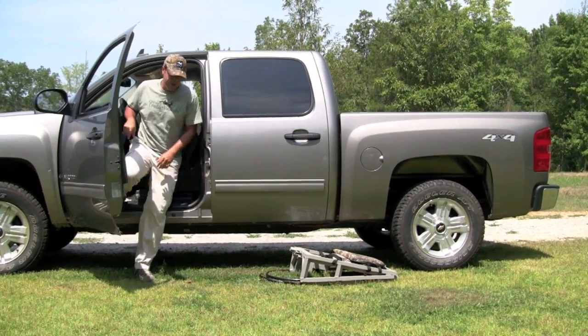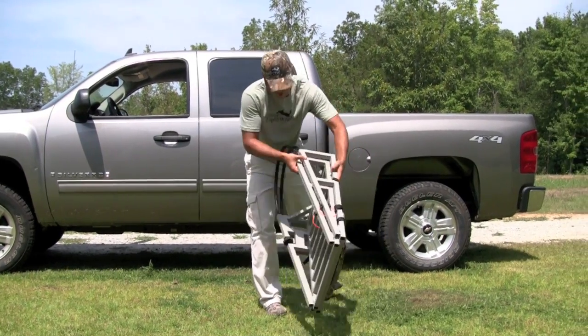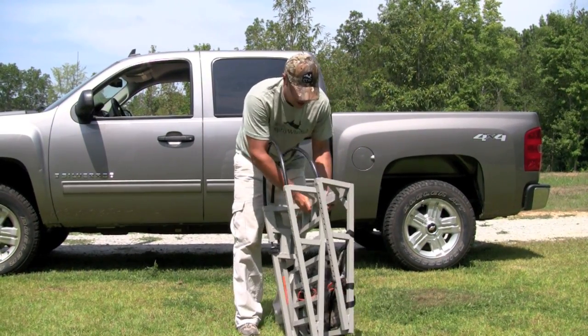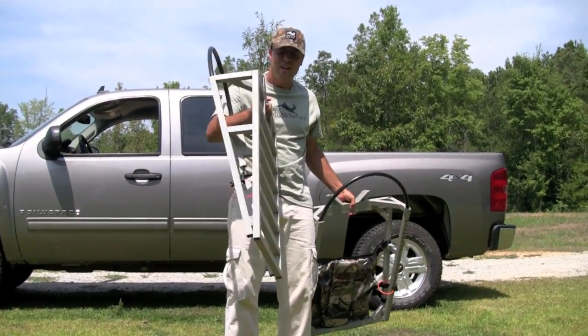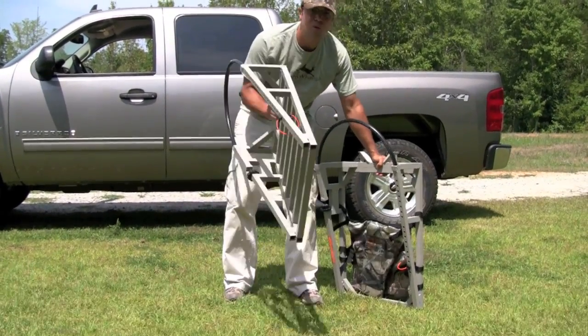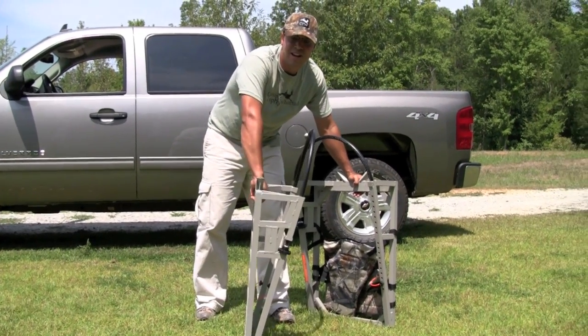It's grinding the metal there. Let's see how she did folks. Remember, this thing is aircraft aluminum — no bendable parts in this. If you put a tree stand that had bendable aluminum, this thing would be warped silly right now.